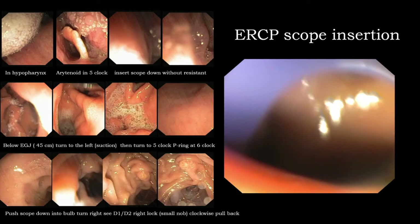Technique for scope insertion. After achieving good sedation, pick up the scope a little bit and put it in high-profile position. Keep it at 5 o'clock and insert slowly into the esophageal inlet with no resistance. Slowly advance the scope to the esophagogastric junction just below the Z-line — approximately 45 cm. Then turn to the left at the antrum area. Suction to avoid aspiration. Move the scope from left to right at 5 o'clock — you can see the pylorus. Adjust the pylorus to 6 o'clock and put the scope down until you cannot see the pylorus — the so-called sunset sign — with the scope tip in the duodenal bulb.